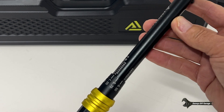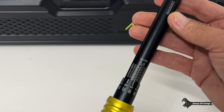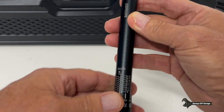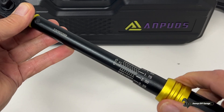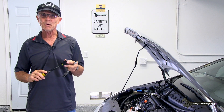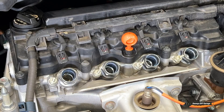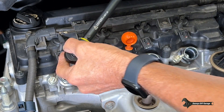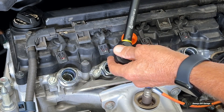The three eighths torque wrench has a range of five to 45 foot pounds, or 6.8 to 61 newton meters. It sets up exactly the same way. The low range torque wrench works with anything requiring five to 45 foot pounds — that's going to be perfect for my spark plugs. I just got them in and I need to torque them. The torque specification for the spark plugs on this engine is 13 foot pounds.